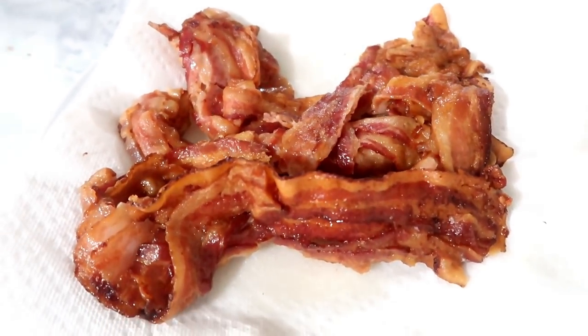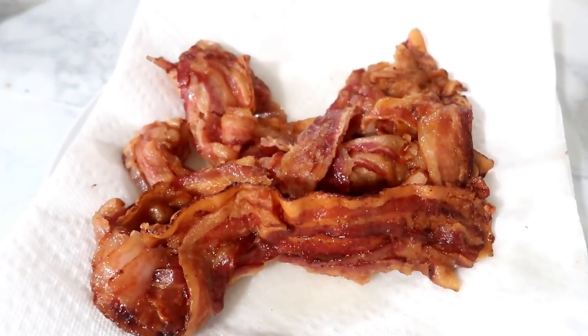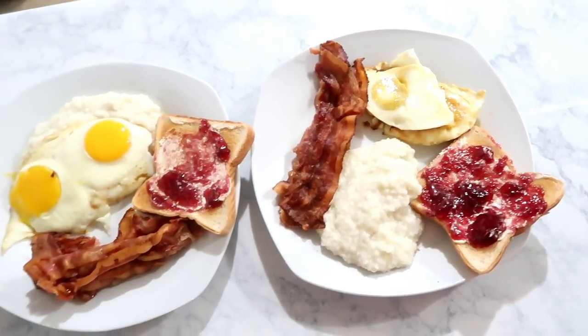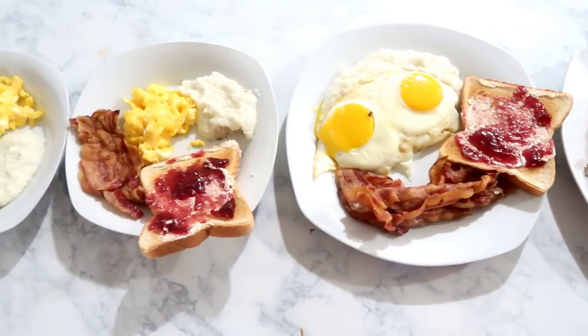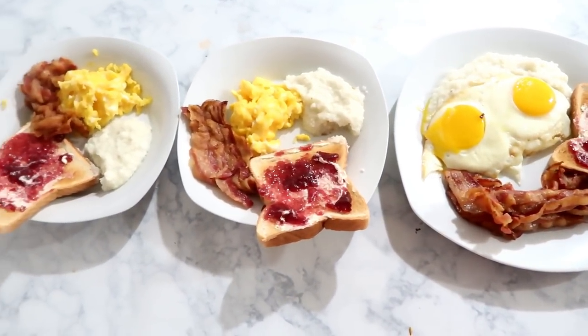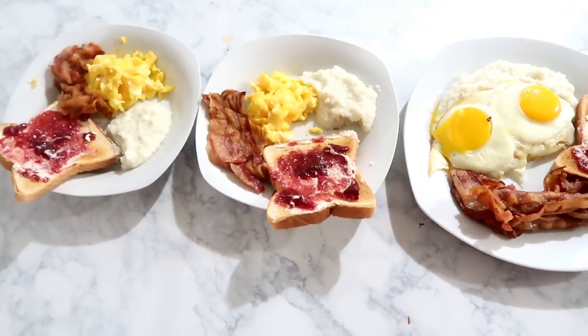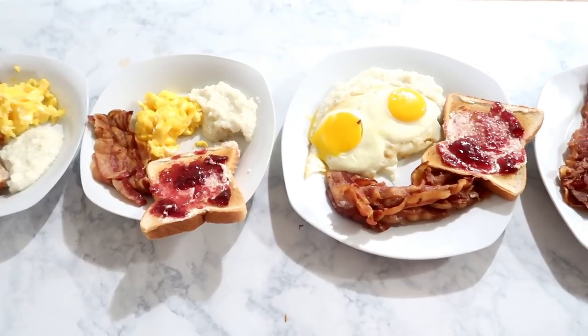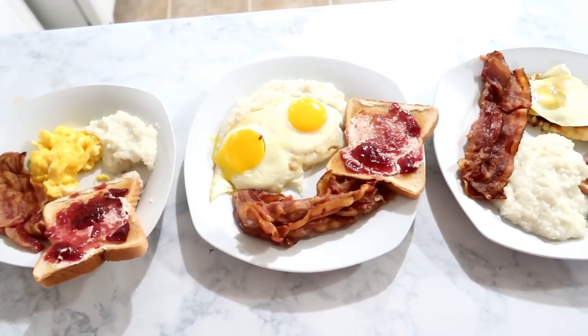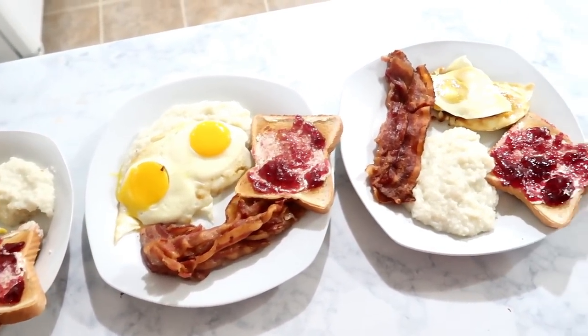Once the bacon came out of the oven I set it on a paper-towel-lined plate to drain the excess fat. There's our breakfast for dinner. My butter didn't melt perfectly on the toast because there was a toddler catastrophe when the toaster popped and I didn't get to it right away, but it still tasted fine. I hope you guys enjoyed this video — don't forget to leave a thumbs up and I will see you guys in my next video. Bye!